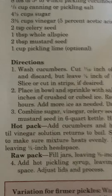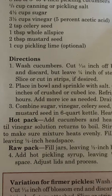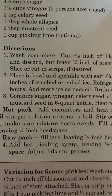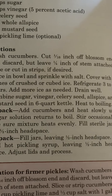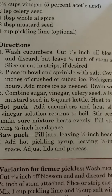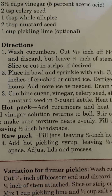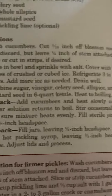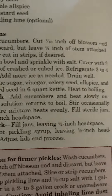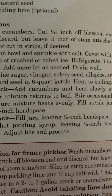One cup pickling lime, optional. Directions. Number one: wash cucumbers. Cut one-sixteenth inch off blossom end and discard, but leave one-fourth inch of stem attached. Slice or cut into strips if desired. Number two: place in bowl and sprinkle with salt. Cover with two inches of crushed or cubed ice. Refrigerate three to four hours. Add more ice as needed. Drain well.